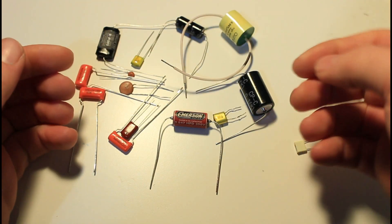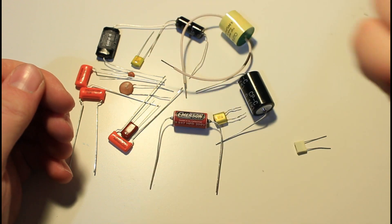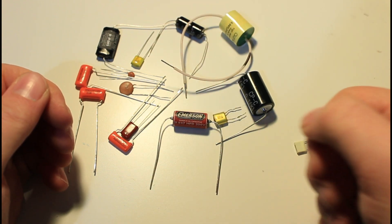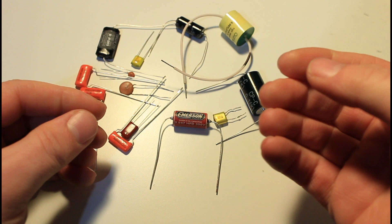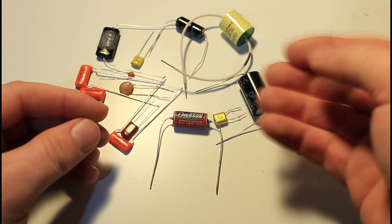Hi guys and welcome back to the channel. Today we're going to talk about capacitors. I have a bunch right here — some are very cheap, others quite expensive. First of all I wanted to test a myth according to which paper and oil capacitors sound better. I read on the internet that they tend to have a warmer sound compared to the polyester ones.